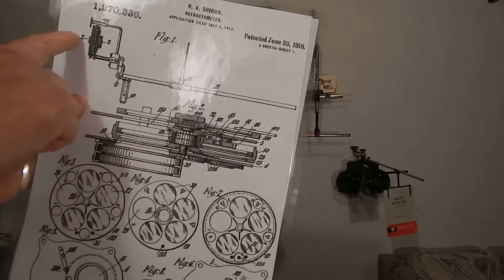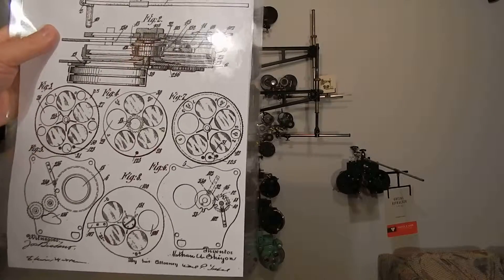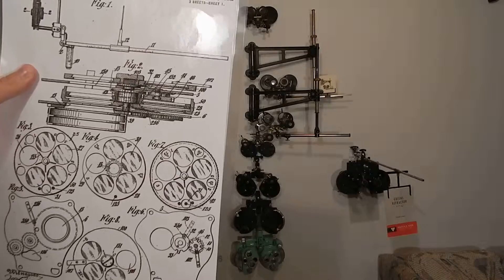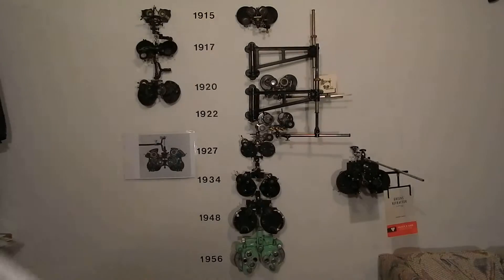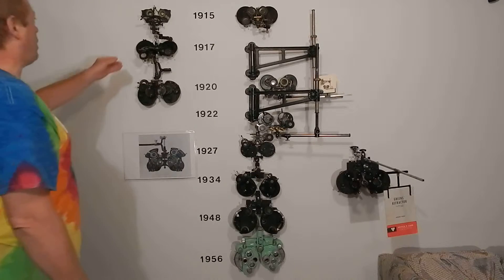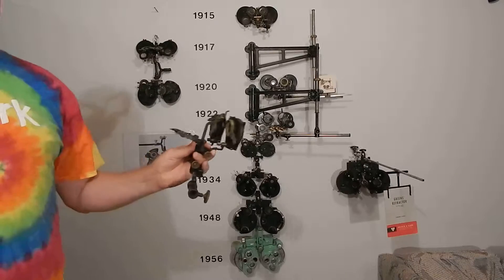Now it's binocular — you've got two eyes. There's a near point chart. This is possibly the first phoropter. A patent in 1915. He's from New York City, from the Bronx. He had it made by William Reimold in Philadelphia.